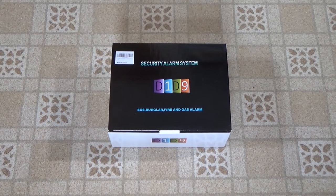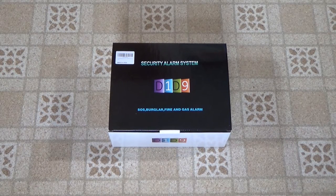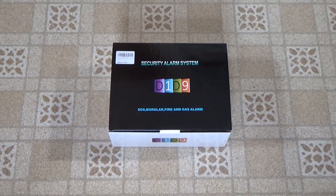Welcome back to the Save It For Parts channel. Today we're doing another unboxing and product review. Normally on this channel I reuse everything — I dumpster dive, I scavenge, I build all my projects out of scraps. So when I buy something new, it's a rare enough occurrence that I guess I might as well review the thing.